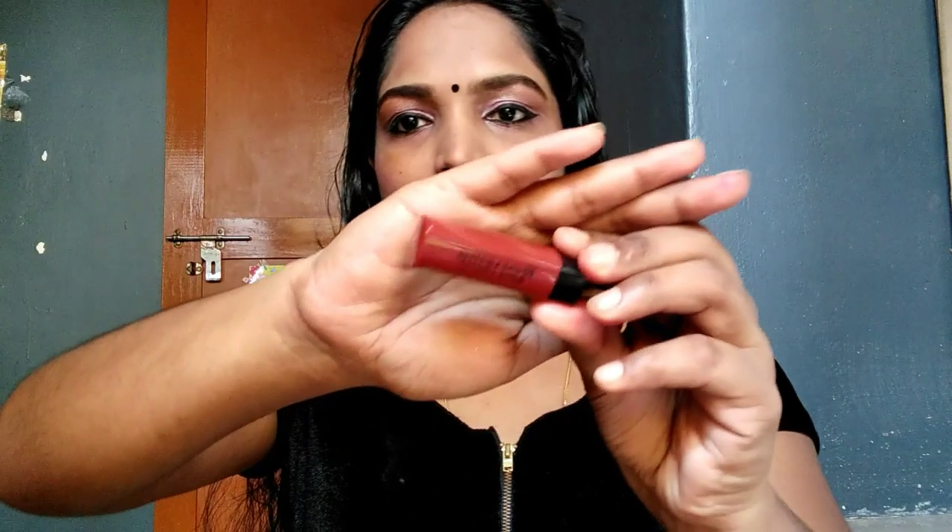I'm going to put a white coat on it, then a black coat. I can add a light silver, a white coat, and then choose a red coat.